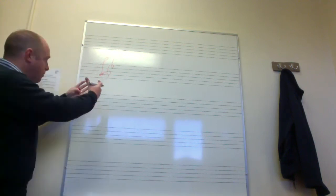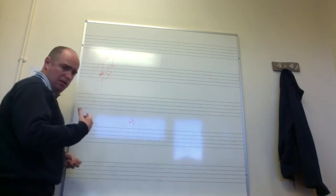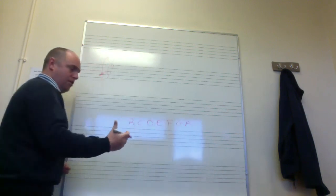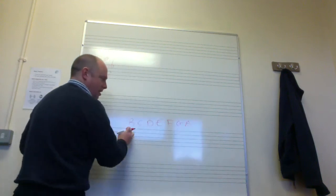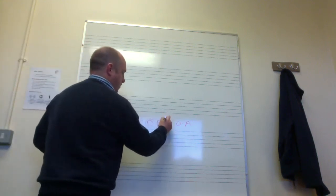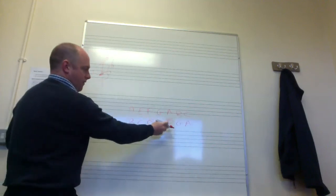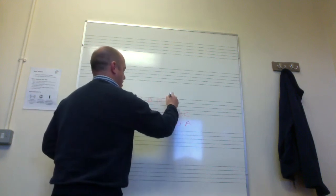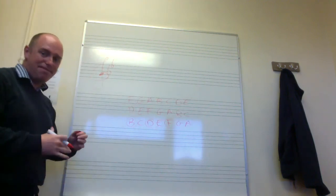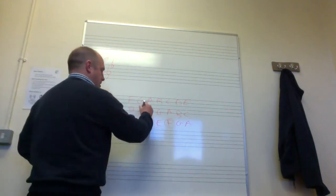Two flats tells me I'm in the key of B flat major. I write out the notes in the key of B flat major: B, C, D, E, F, G, A — an octave of notes starting from B. Then I write the scale again starting on the third note D: D, E, F, G, A, B, C. And starting on the fifth note F: F, G, A, B, C, D, E. Then I add in my two flats — anywhere I see a B or an E, I make it flat.